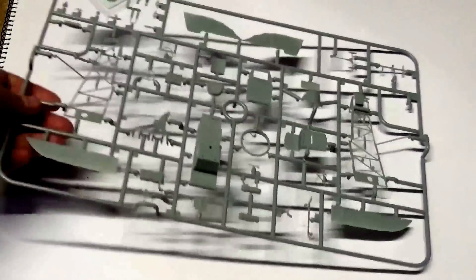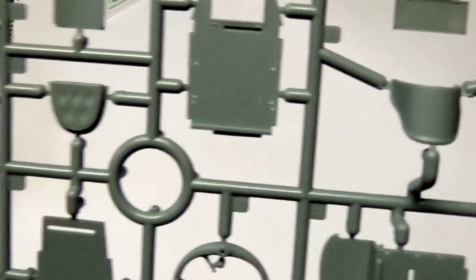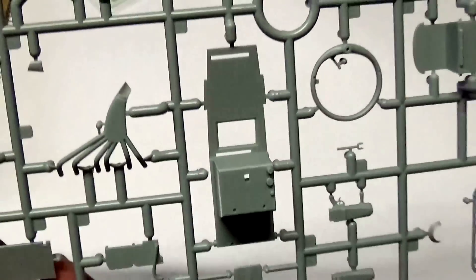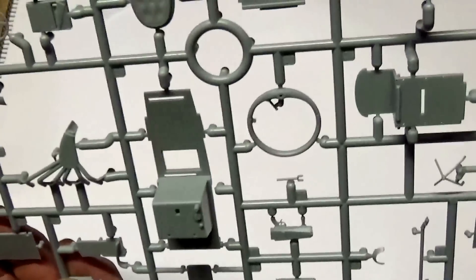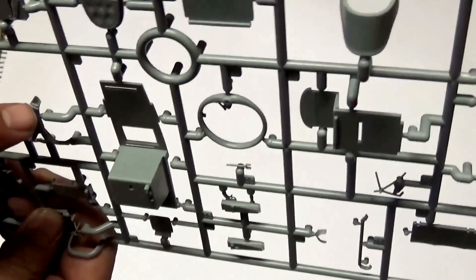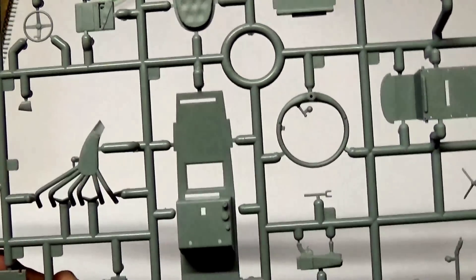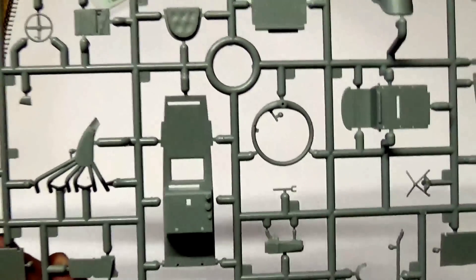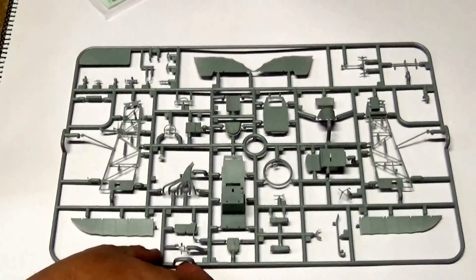Here we have most of the cockpit detail. Again, we have some very nice detailing as seen on the leather seat pad and exhaust. Quite clever — we've seen this style of exhaust before on the Junkers J1 where you had to drill out the end. As can be seen here, it's actually semi-hollowed with a secondary piece that when glued on will make a perfect hollowed out exhaust. That just shows how far Wingnuts have come — a really nice little touch when you compare it to the original Junkers J1 kit, which was one of their first releases.